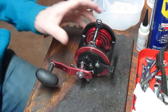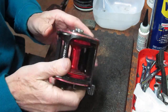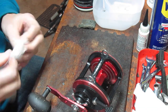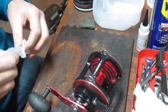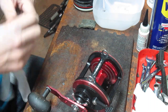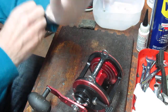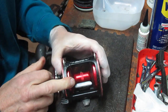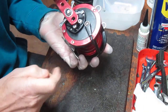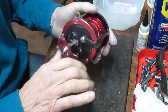Hi, this is Dennis with Second Chance Tackle. Today we're going to work on an Offshore Angler, which is a store brand of Bass Pro Shops. In this case it's a 4-0 reel called the Seafire — a bigger reel intended for big fish. A customer brought this in because it wasn't operating properly. The fix is simple: the customer had overloaded the spool with line, the line was rubbing on the cross posts, and that caused it to operate poorly. It seems to be working fine now.